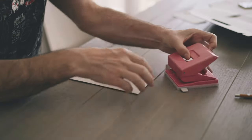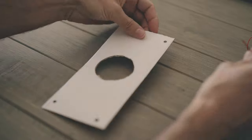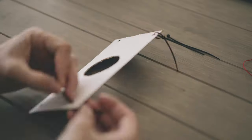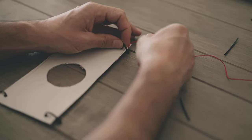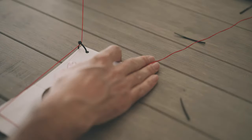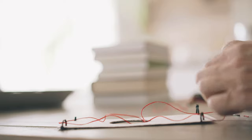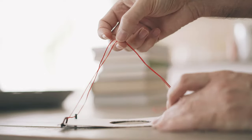Don't cut yourself! Then I'm going to punch some holes into the corners. You can now either pull the thin rope directly through the holes, or alternatively use zip ties and then pull the line through the zip ties.